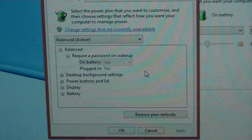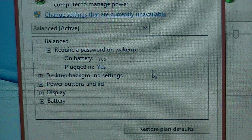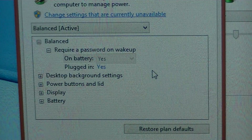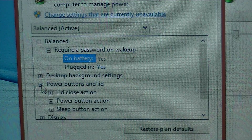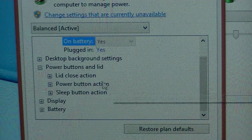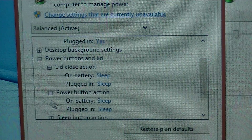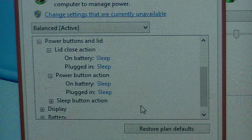So in this window you'll see options like 'Require a password on wake up' for battery or plugged in. The one we're really concerned about is 'Power button and lid.' Under there you've got three options: the lid closed action, the power button, and the sleep button.